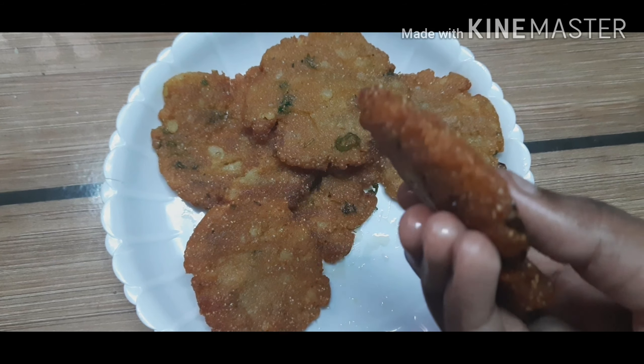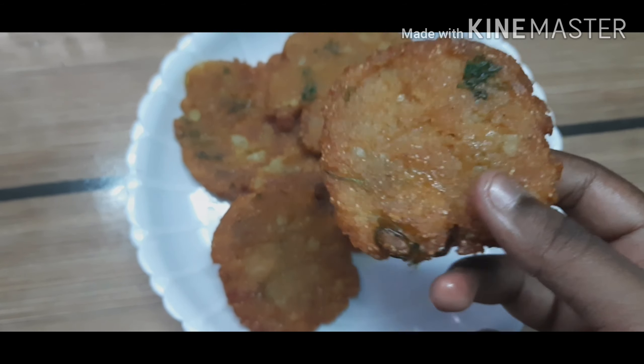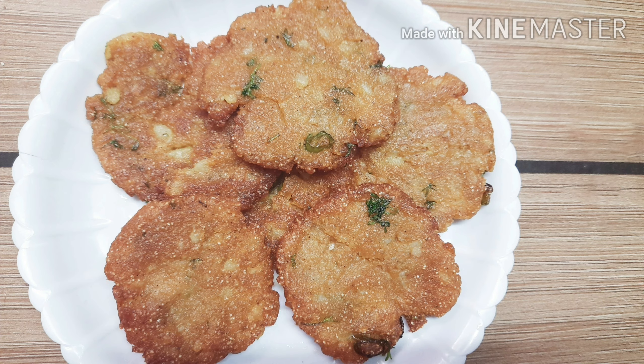Our instant potato snack is ready now. It's super crispy — definitely kids would love it. The preparation is also very simple. Definitely try it and leave your comments. Thanks for watching!